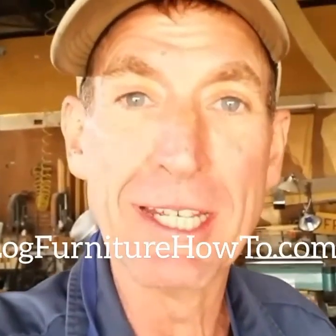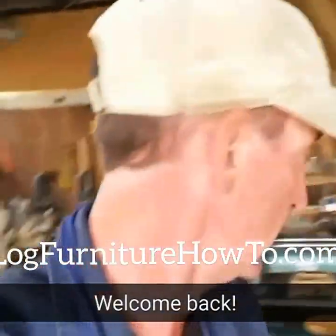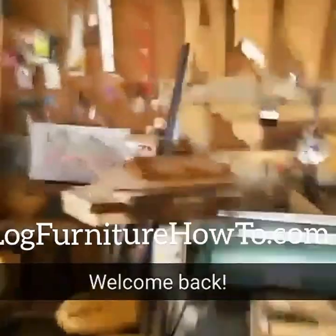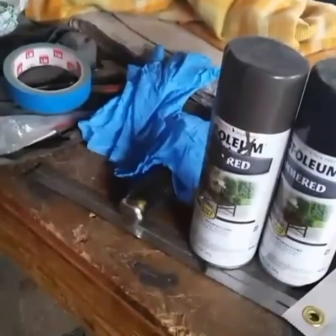Welcome back, we're in the final countdown to our next show this coming weekend, so we're doing some final touch-up assembly and finishing up our flowers. Welcome back to Log Furniture How-To. Let's head out to the paint booth and start out by touching up some legs.